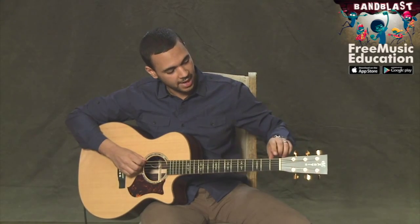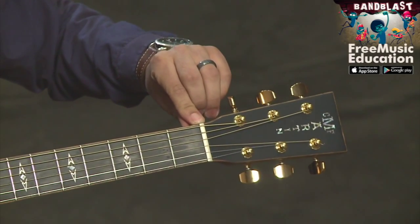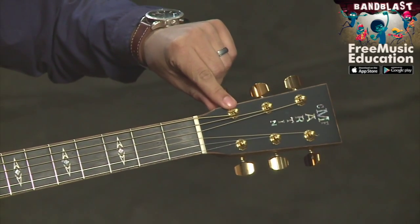And also, we have the nut, which is located right here, and this is where the strings are passing across before they reach the tuning pegs.